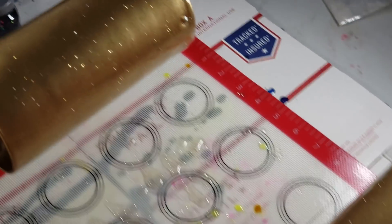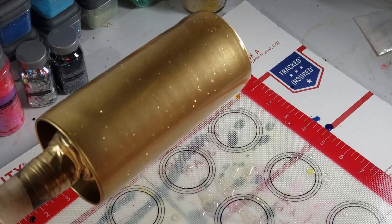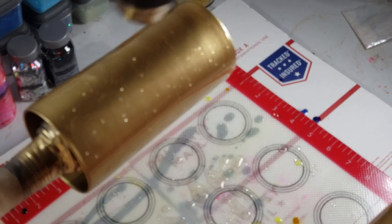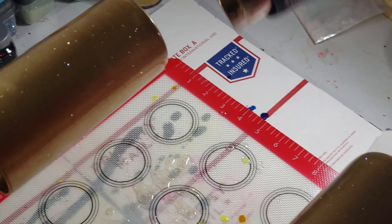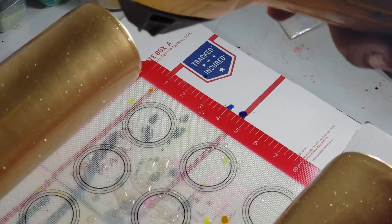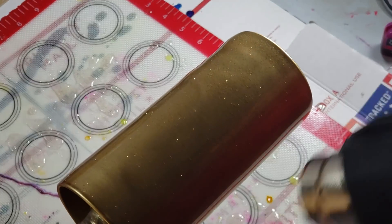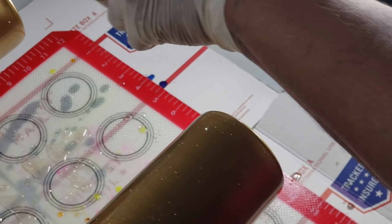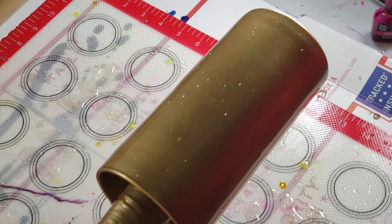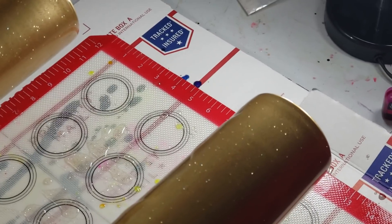You guys don't have to go too heavy on the heat. This is actually a good fish eye action right there. Keep that heat gun moving, because if you leave it in one area too long it'll make all that epoxy dribble. So keep that heat gun moving, guys.